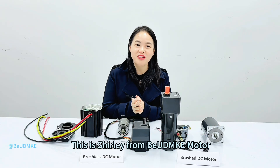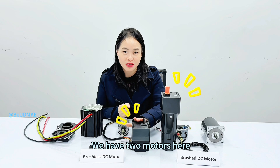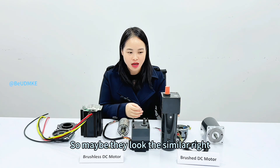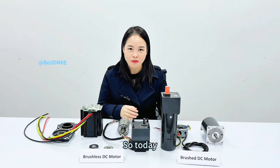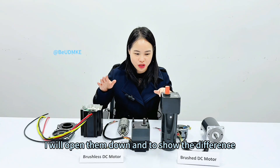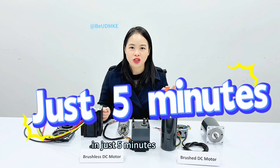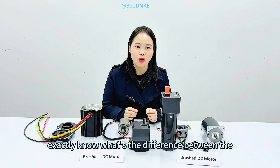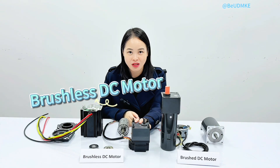Hello everyone, this is Shirley from VUDMP model. I'm so happy to be here today. We have two models here. Do you know the difference between them? Maybe they look similar, right? Do you know which is the brushed one and which is the brushless one? Today I will open them up and show the difference by construction and performance in just five minutes. By this video, you will exactly know the difference between the brushed DC motor and the brushless DC motor. Let's go.